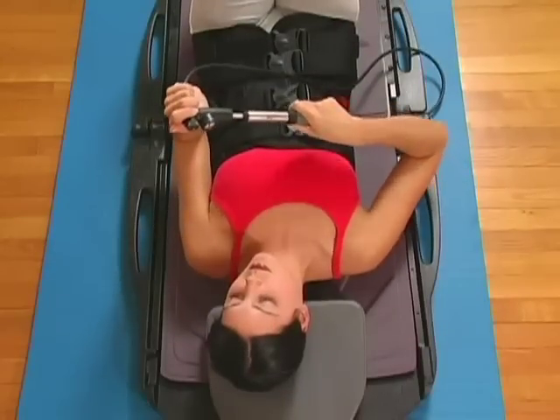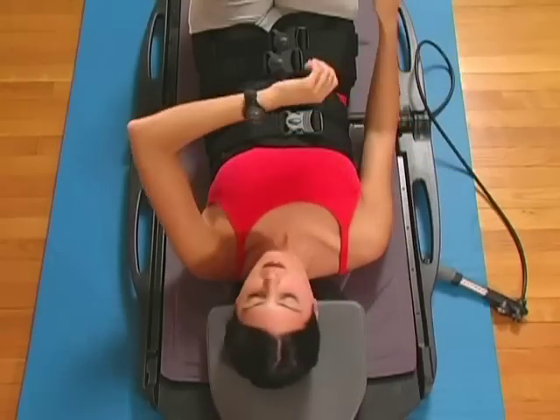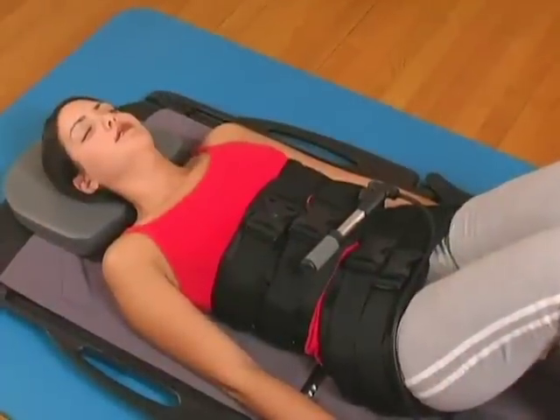After you have reached your recommended traction force, begin timing your treatment as prescribed by your health care provider. Be sure to lie still and relax during your treatment time.